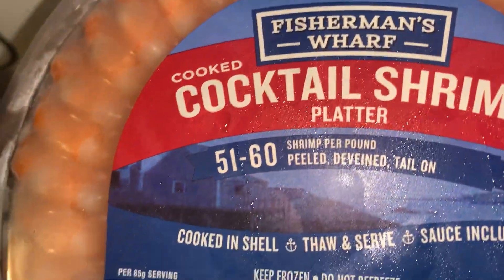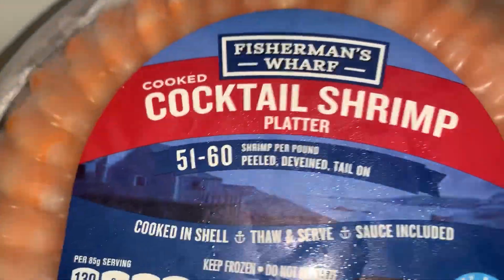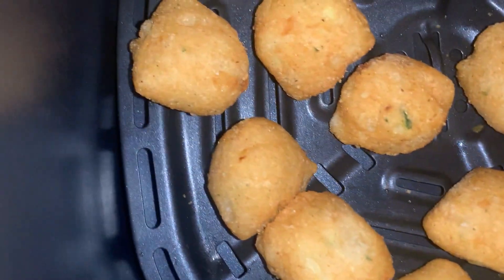It says like 51 to 60 but it's weird — I know it's only like 20 or something in there. Why would they say that? I don't really like cold strips so I'm gonna warm these up. They're pretty big though. I got my fish and they look pretty good so far.